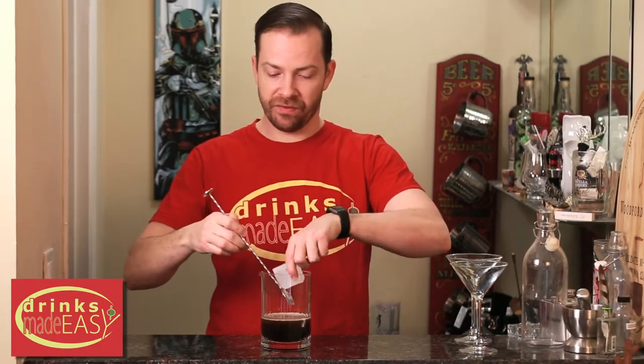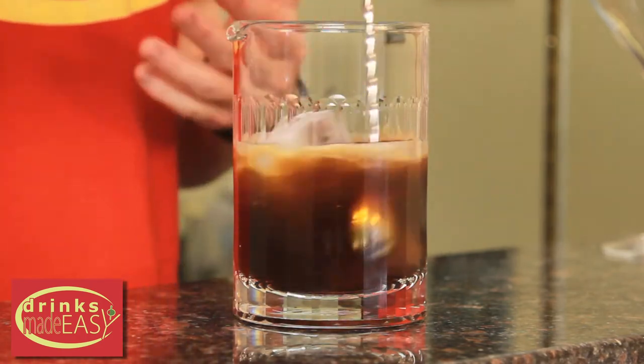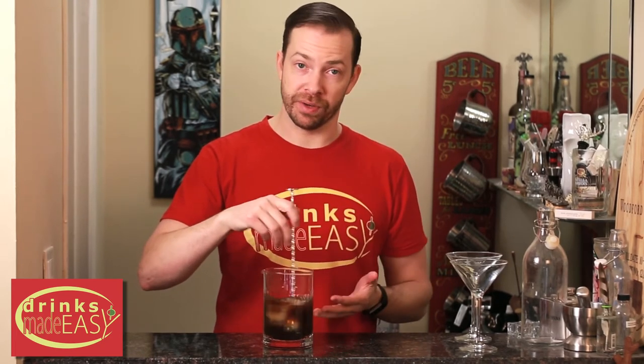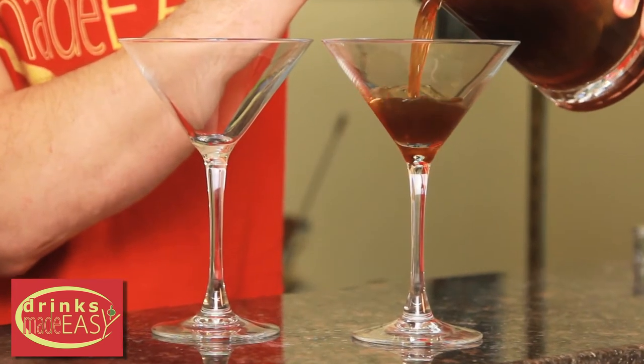Add some large format ice if you have that. You can use regular ice as well, but when you use these larger cubes, you're going to have far less problem with it over-diluting. Because really what we're trying to do here is just combine all the ingredients and chill them down. Then pour it into the martini glass of your choice.